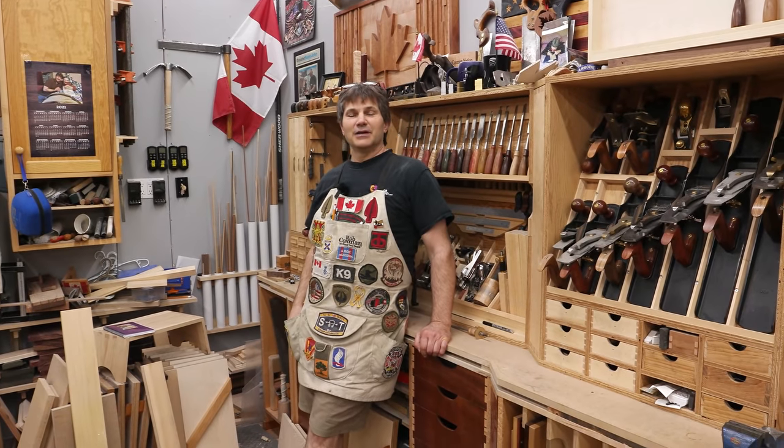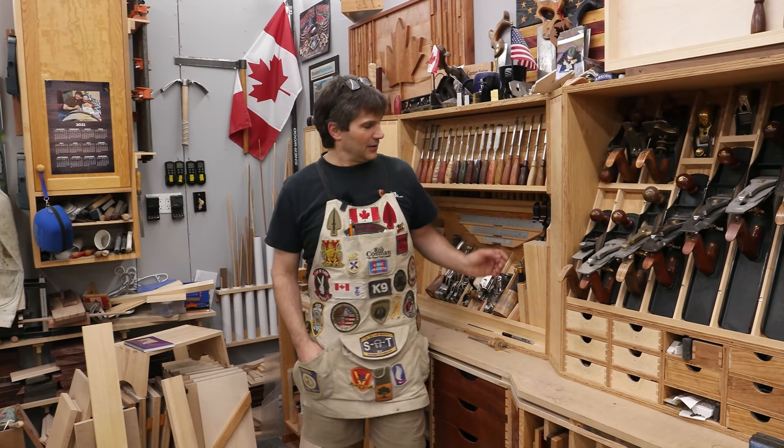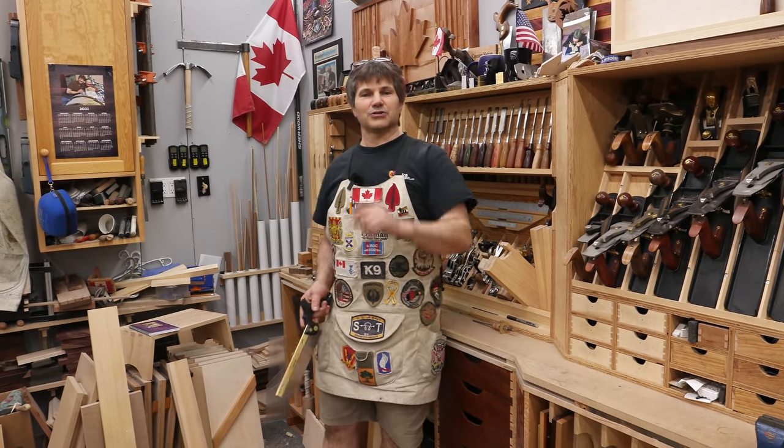Hi, I'm Rob Cosman, welcome to my shop. I want to talk about tool storage cabinet ideas. When done right, it really enhances your time in the shop. My saw till is a great way and a convenient way of storing your saws. Stay with me, I'll show you how I did it.